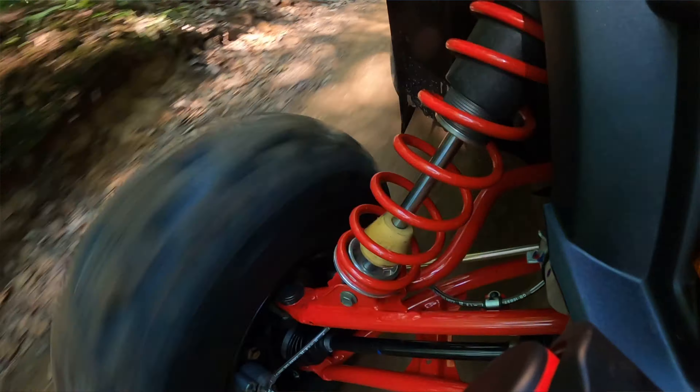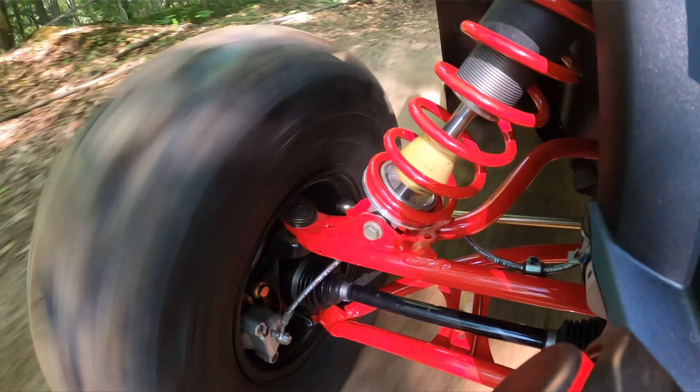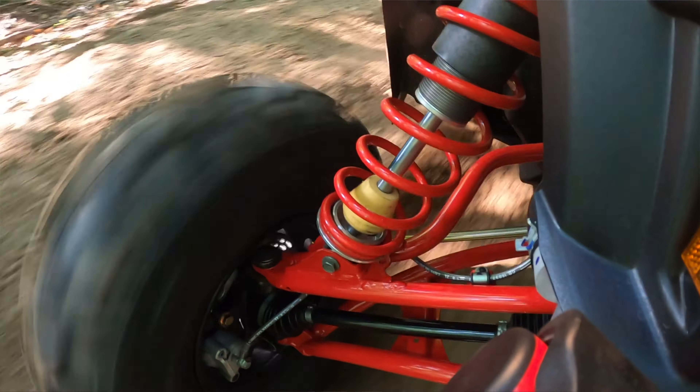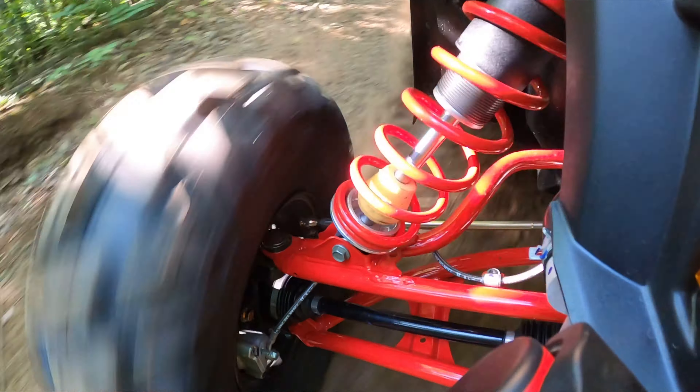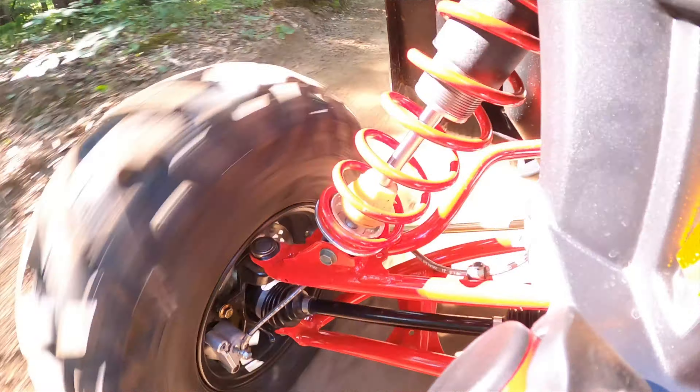Check out these RZR arms up front. Wow. It's riding on Walker Evans fully adjustable suspension with dual springs. It's got compression and damping adjustment — high speed and low speed up front. And down here there's a screw to do the rebound.